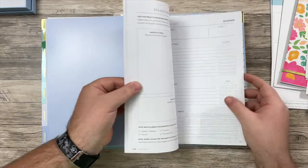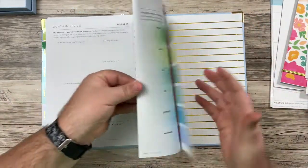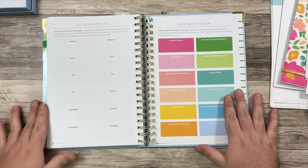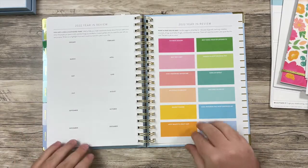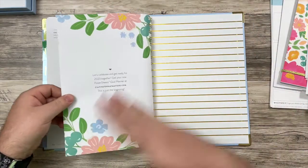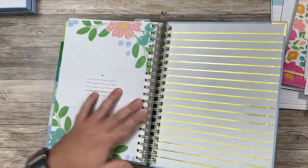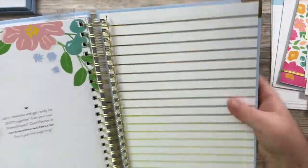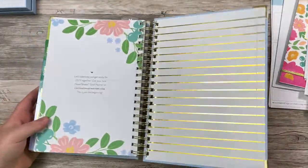And then let's see what's at the back here. So you just have kind of a year in review. There are some prompts here for what you should be writing about and thinking about. And then this is when you'll be excited to move into the next year of the PowerSheets. So I am super excited about this.